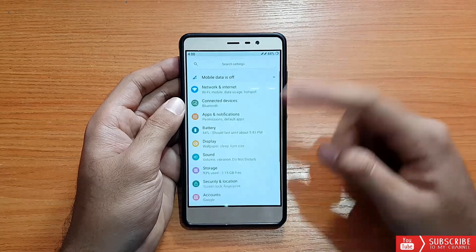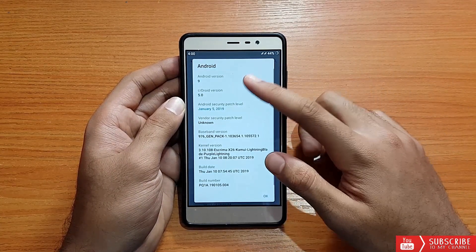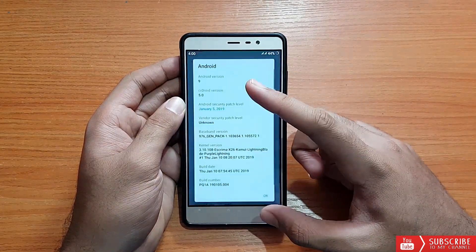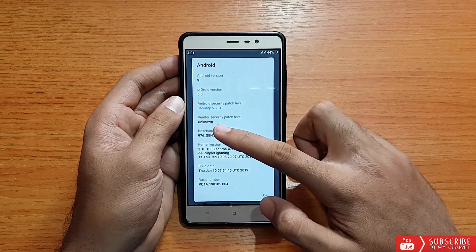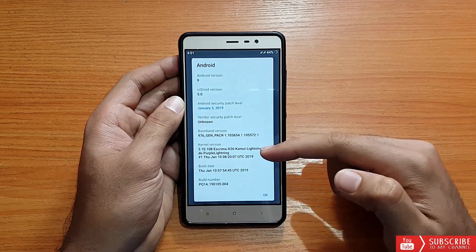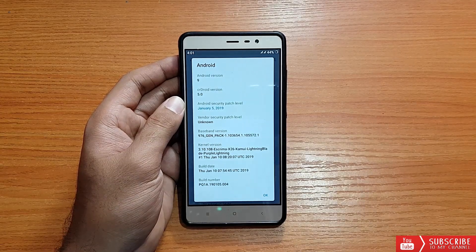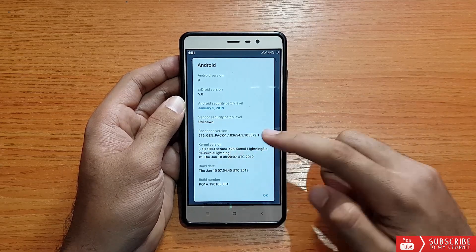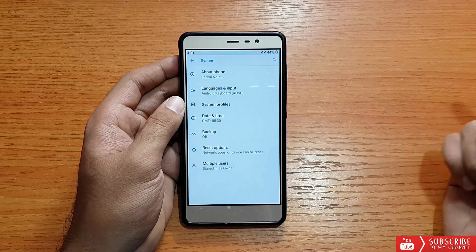Going into Settings, System, and About Phone — the Android version is 9.0 Pie and the security patch is January 5, 2019, which is really good. The vendor security patch level says unknown, and the kernel is Excrema X26 — the same kernel seen in the AEX ROM. That's why PUBG performance is good in this ROM, but battery life is not that great.